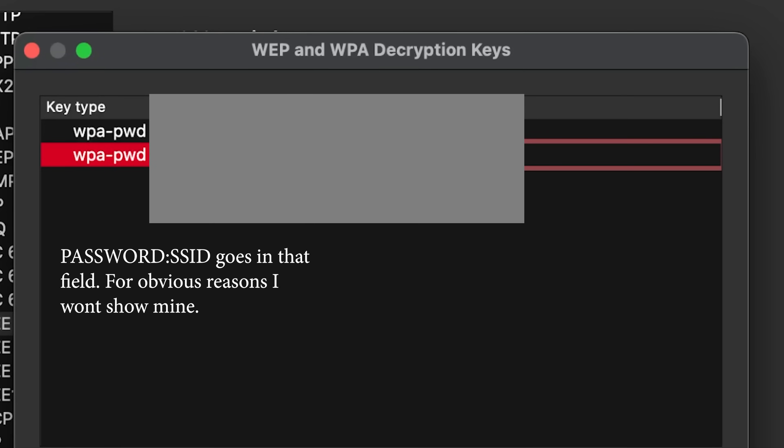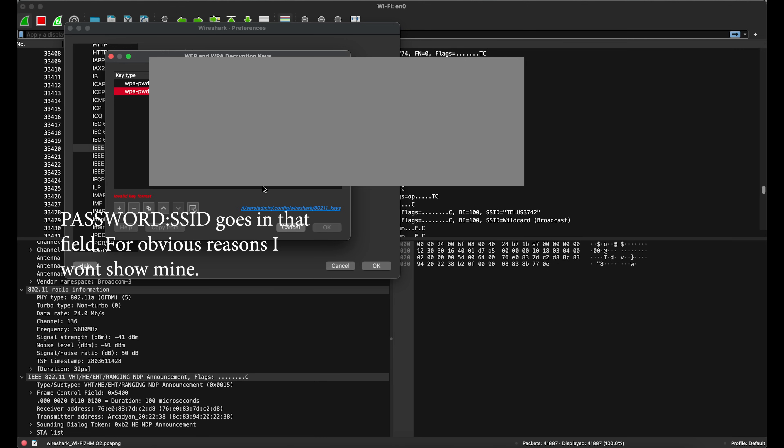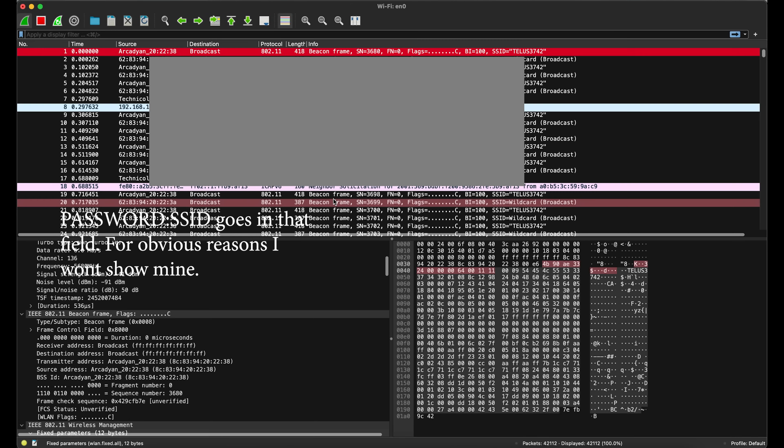The only exception to this is if the network, instead of using WPA personal, uses the enterprise version, which gives every user their own password, but it is very, very uncommon.